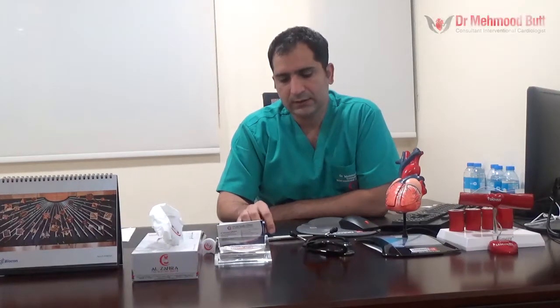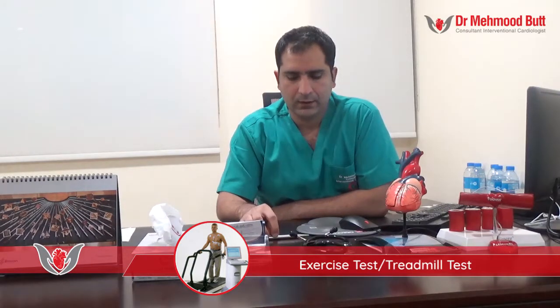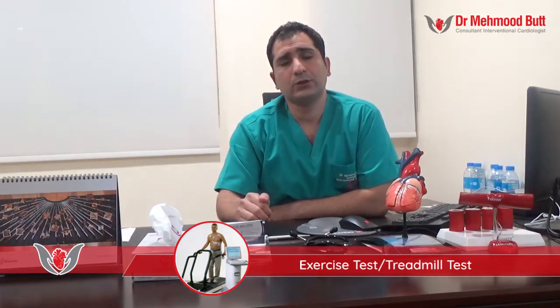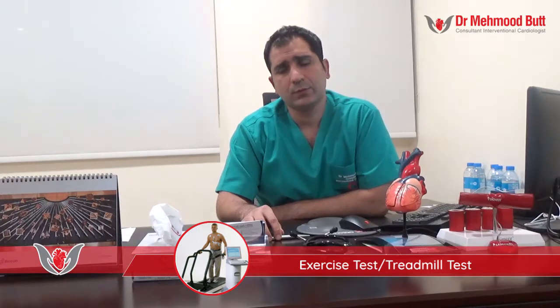The exercise tolerance test, or stress test, is usually done on a treadmill machine. This is a non-invasive test to exclude angina or a past heart attack. You will be expected to walk on a treadmill whilst attached to an ECG and a blood pressure cuff. After about nine minutes, we get the results through continuous monitoring of the ECG and blood pressure.